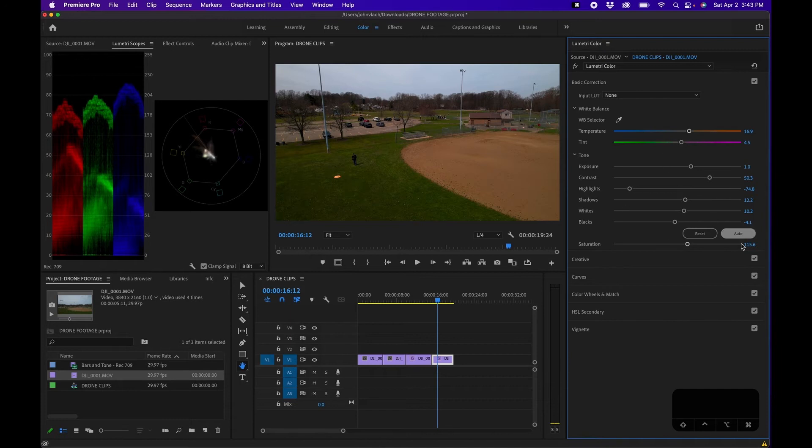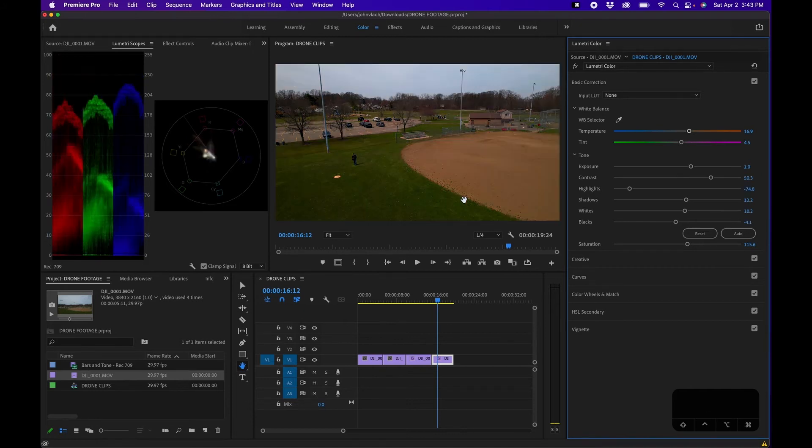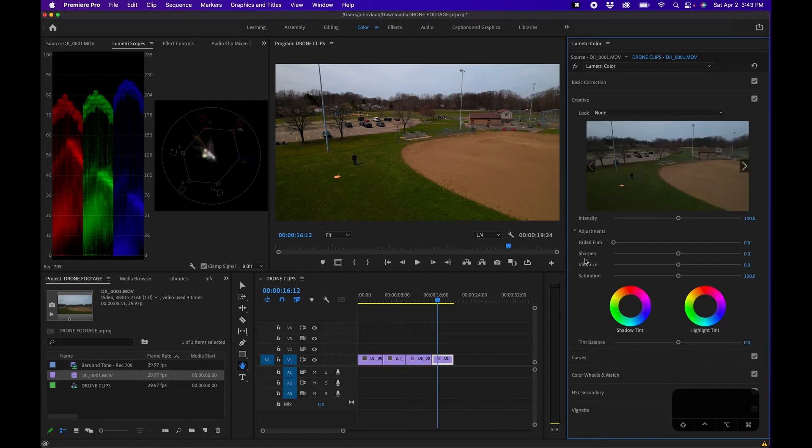If you're uncomfortable doing this manually, there's a new Auto feature that automatically adjusts the tone for you. It pushes highlights up, adds contrast and saturation, and tries to extend shadows and midtones. For me though, it really overexposed the sky, so I'm going to undo that. I can bring up the shadows independently and add a little contrast — this looks more natural. That is Basic Color Correction.